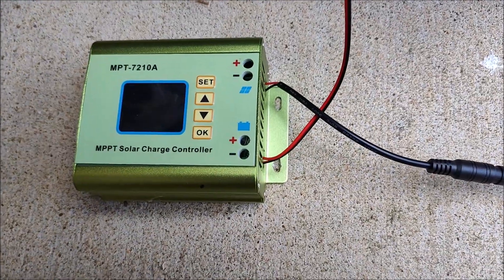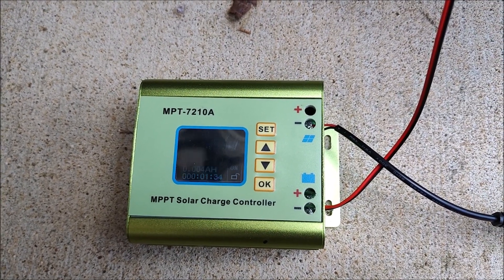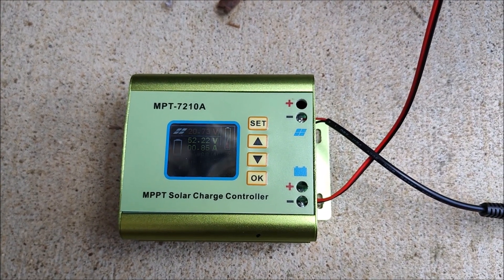This absolutely does work. So if you need to charge your e-bike while camping, or where you don't have easy access to electricity, this will do it along with a portable solar panel.